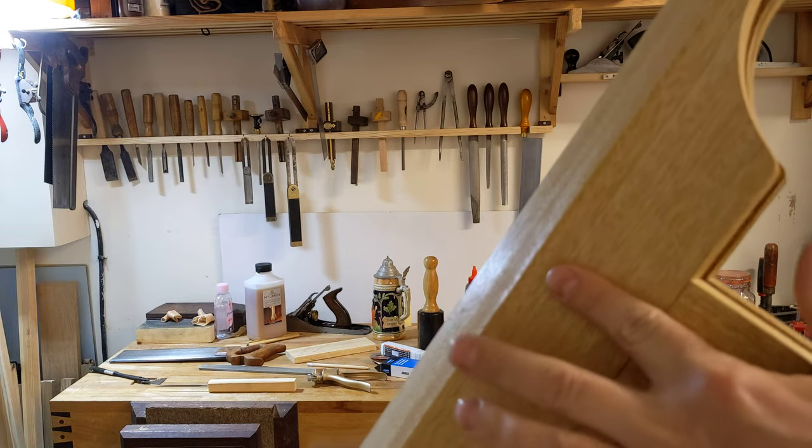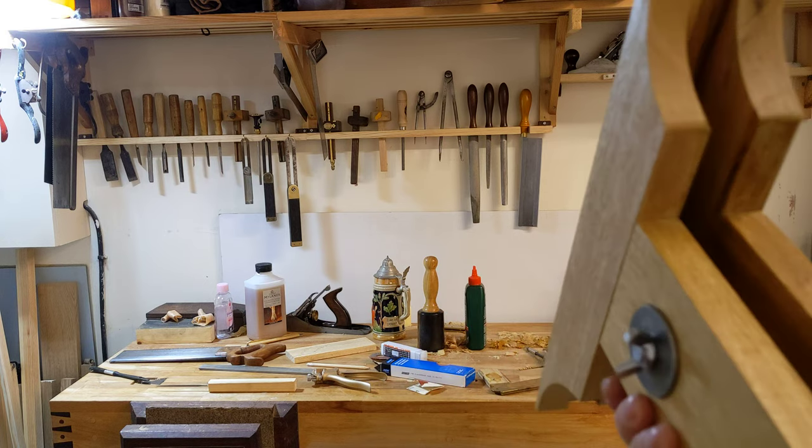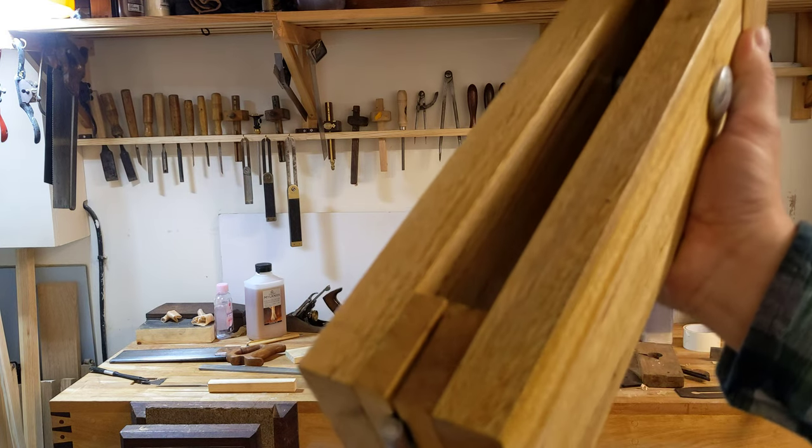I've got two mortise and tenon joints securing those two bits together, a wing nut in here just to pinch it up, and a hinge at the bottom.